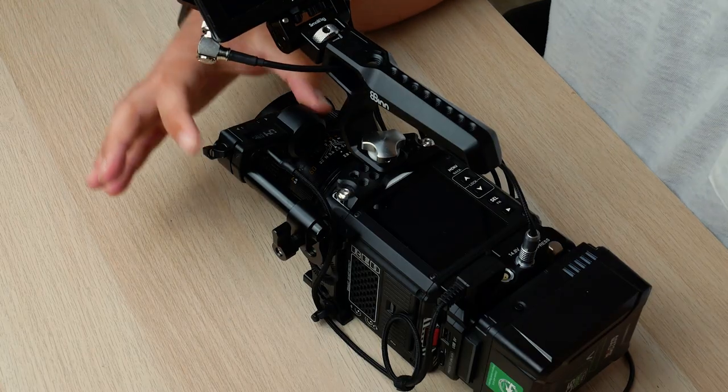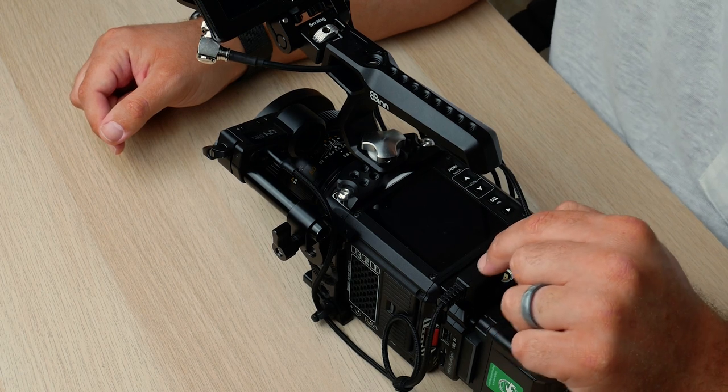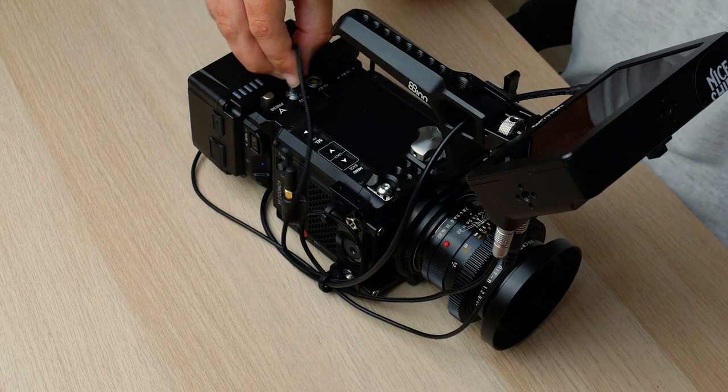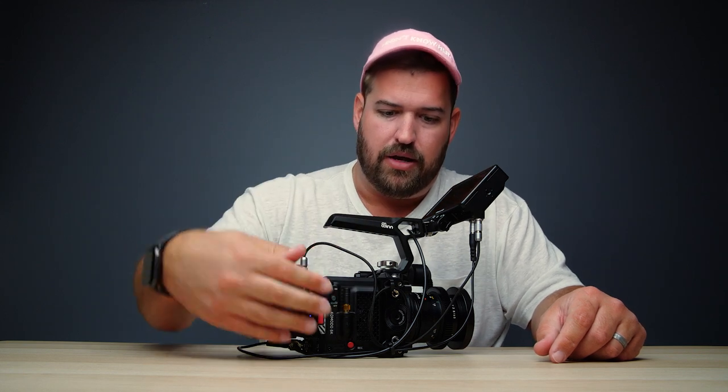Let's rig this out so you can see a basic workflow. This is about the smallest rig I would use on a Komodo with a monitor and a wireless follow focus. In the front we have the motor for the Nucleus Nano wireless follow focus, plugged into the D-tap port on top. Up here there's a monitor using the two-pin LEMO, which plugs into the top — and you can see why I don't really like it being on top, because the cable runs off the side. So the battery powers the camera, motor from the plate, and monitor from the plate.